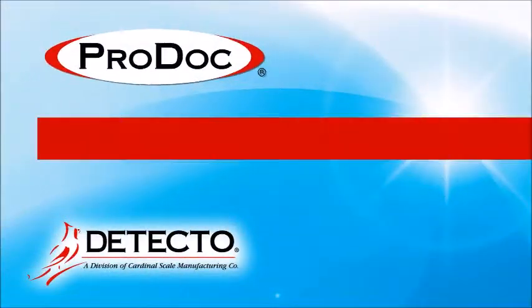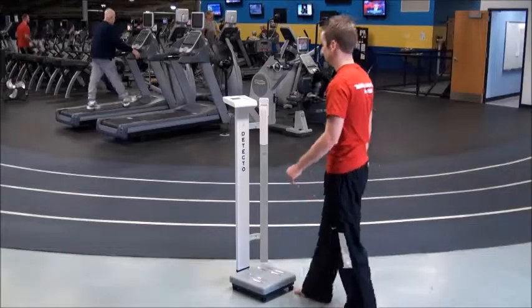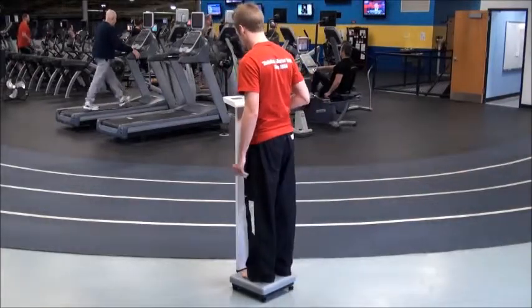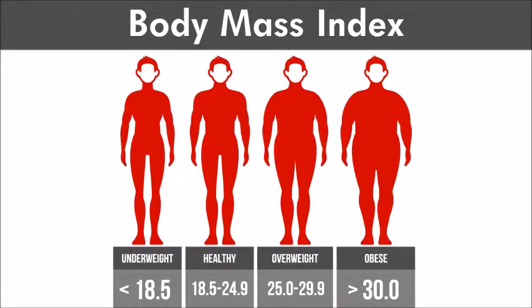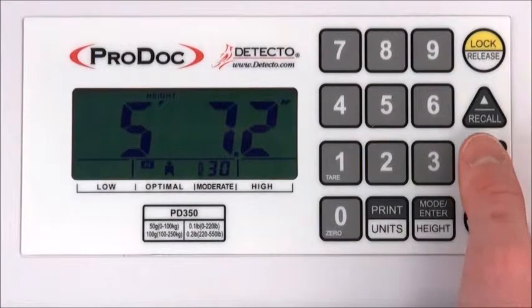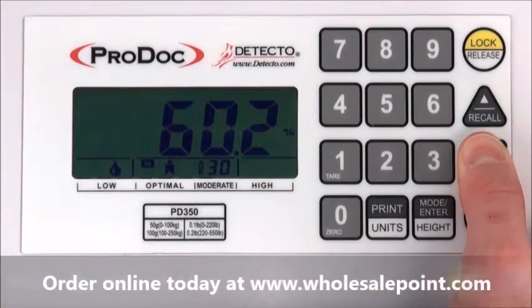Detecto's ProDoc PD350 Series Digital Scales with Body Fat Analysis hosts many powerful features vital to proper weight management and crafting a healthier body. In weight management, it is often desirable to lose weight from fat while preserving muscle mass. While overall weight and BMI are good metrics for monitoring weight loss, they do not indicate whether the loss was body fat or muscle. Monitoring the percentage of fat in the body is an important step towards successful weight management and good health.